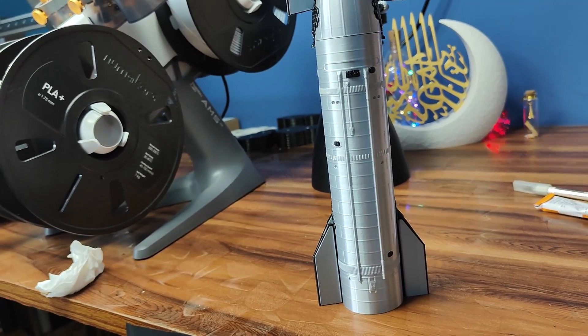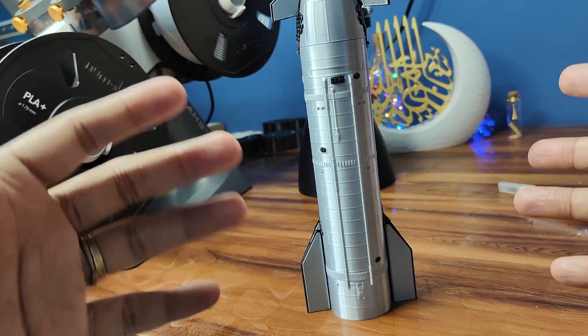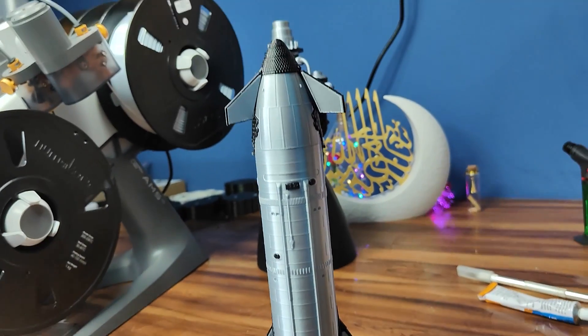It looks too good and it looks realistic — this is the SpaceX Starship!